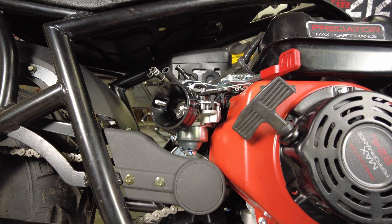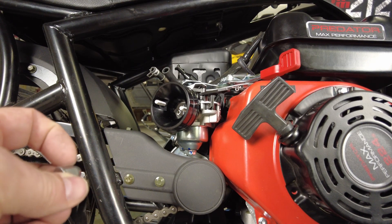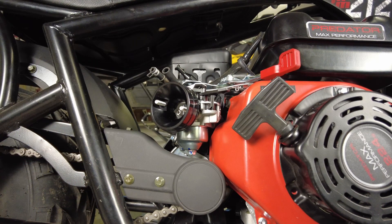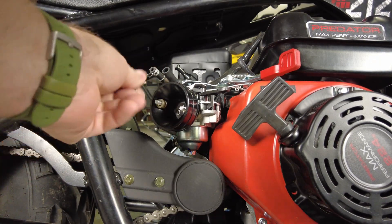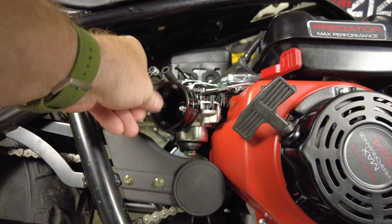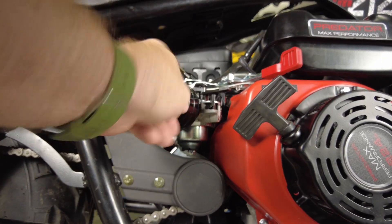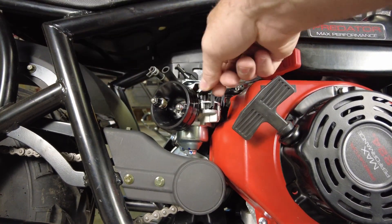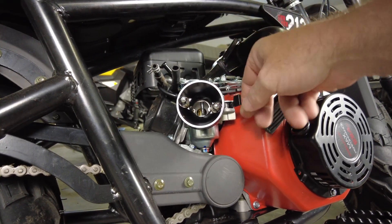Another little problem we have here is these acorn style nuts. I could take a grinder and grind off the acorn tip, but I kind of like the acorn tip. What we'll do instead is use some washers to build up that fitting and then put the acorn nut on.